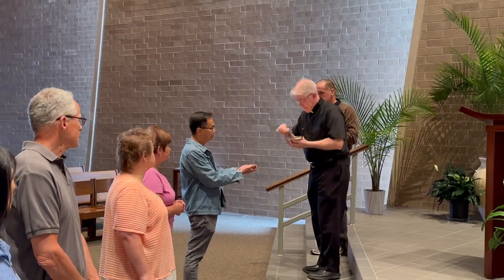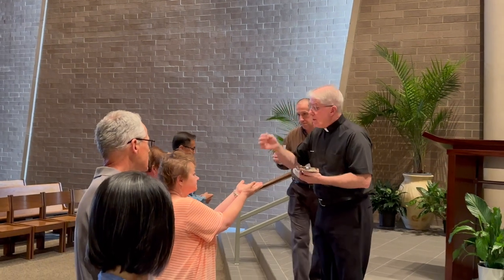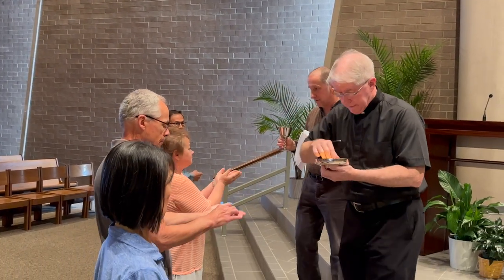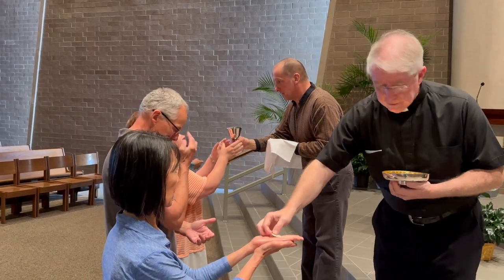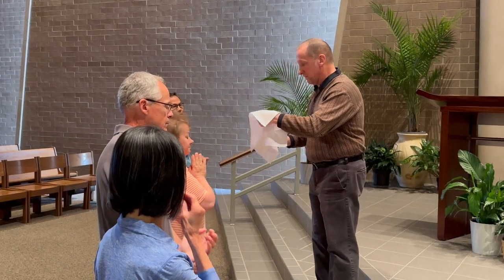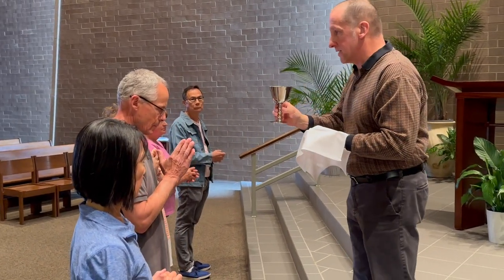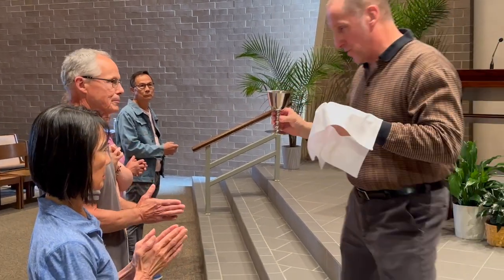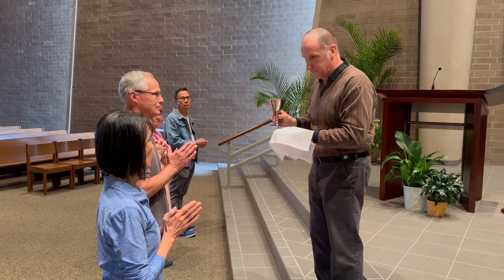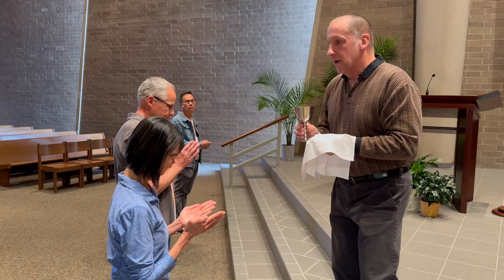That was incorrect — Mike kept his hands folded, so I should not have offered him the blood of Christ. He didn't open his hands as stated. I apologize for that. The blood of Christ.